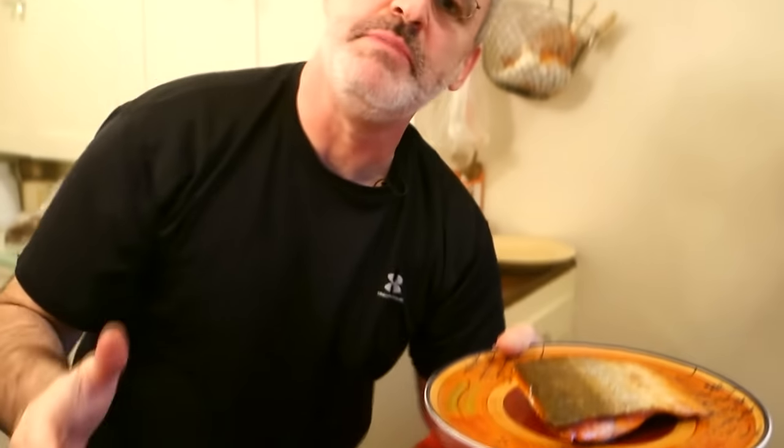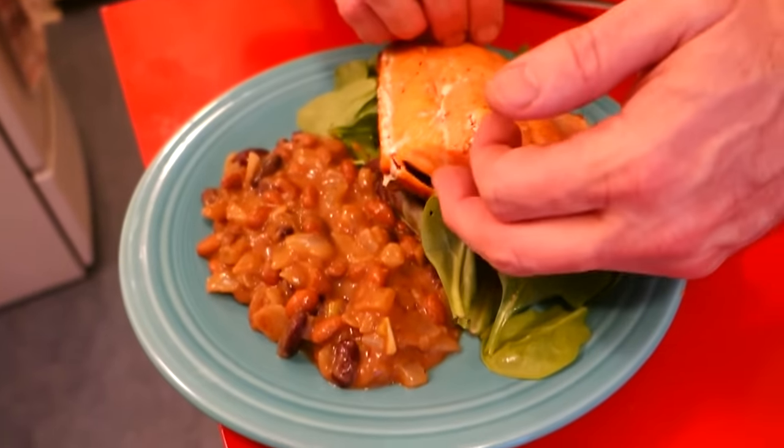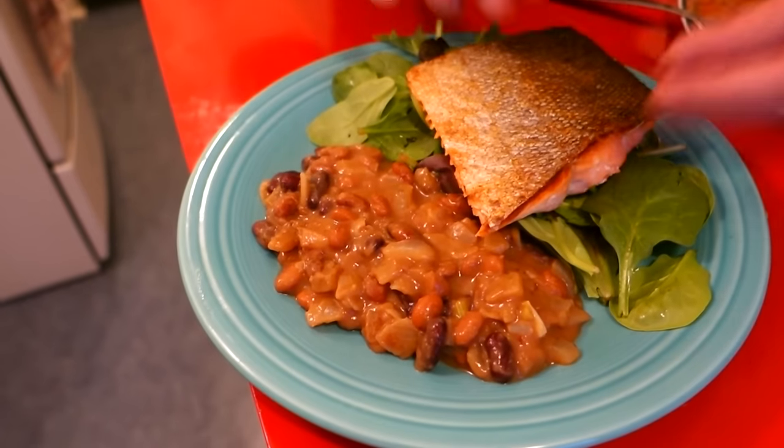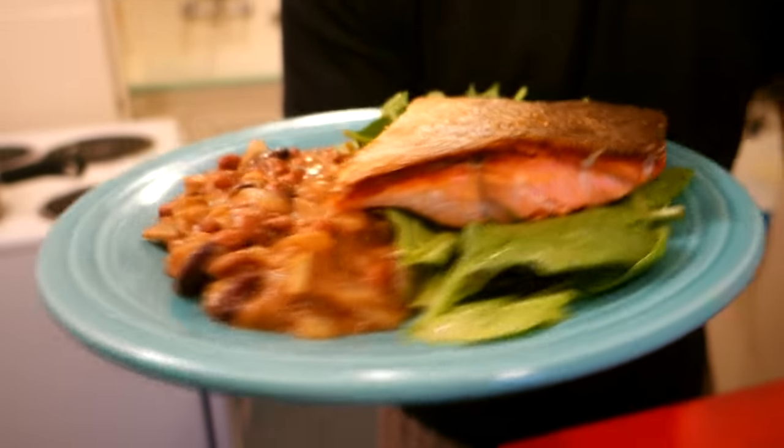Easy peasy lemon squeezy — super quick, super flavorful. Keep it simple: salt and pepper, a little bit of olive oil, fry the skin in the skillet and broil the top of the meat in the broiler. We're serving our salmon with just a little bit of beans and some greens. Put your salmon on skin side up to show it off and to retain that crispy texture — if you lay it on the skin it's going to soften up and it's not going to be as crunchy, crispy, and delicioso.